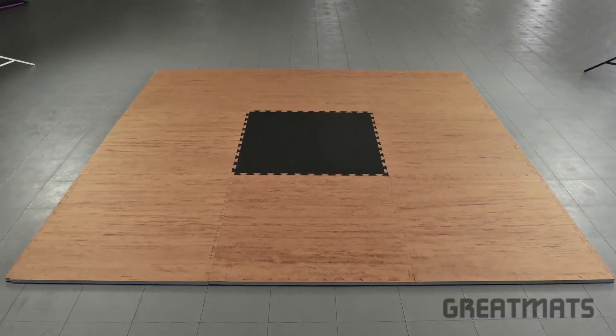Simply push the puzzle pieces together and either cut to fit or use the included border strips for a finished edge. Four border strips are included with each tile.